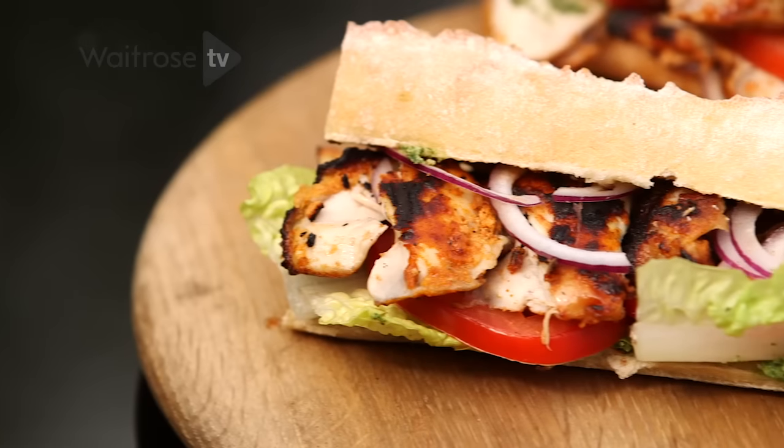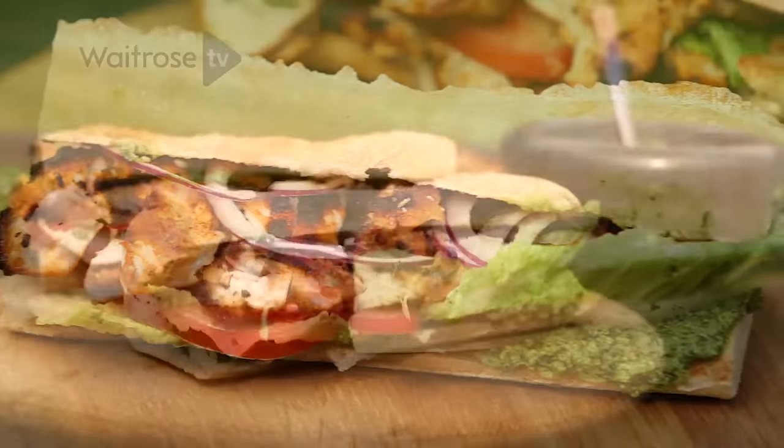Today I'm making a chicken tikka sandwich. It is simply the tastiest warm chicken sandwich you're going to make.